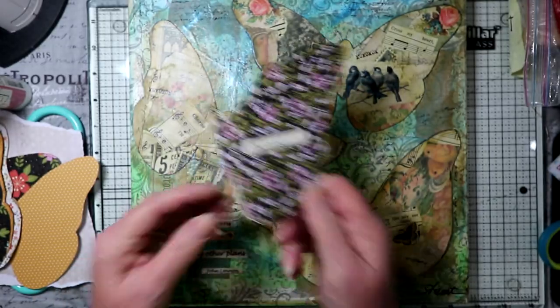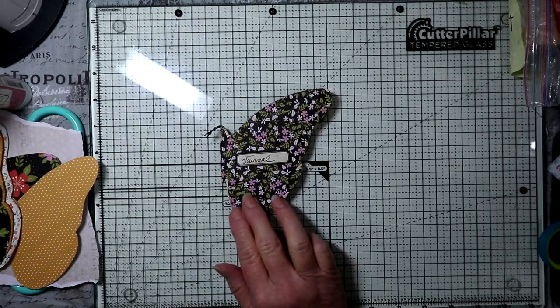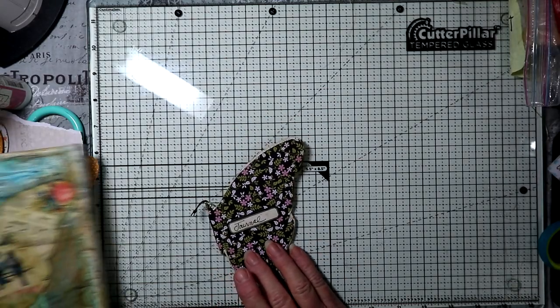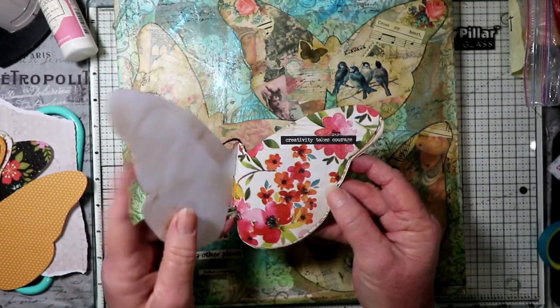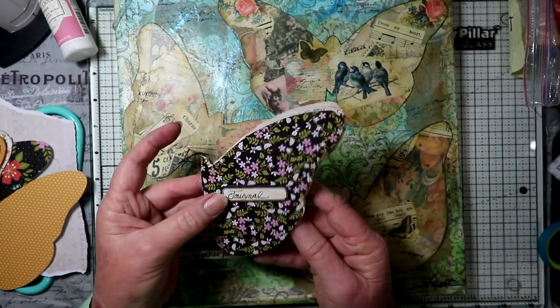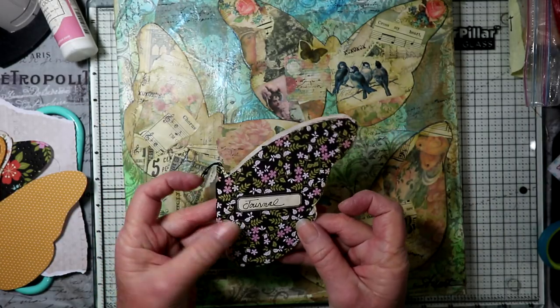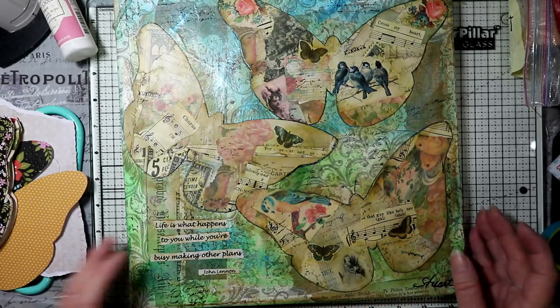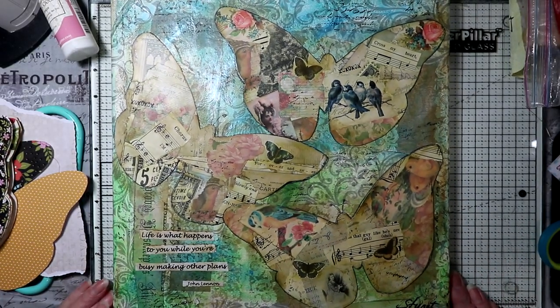This is it. Let me get this out of the way a minute so you can see it better. It's a little journal that opens up with half pages and it's sewn shut. I was going to show you this first because this was kind of what gave me the idea for the journal.